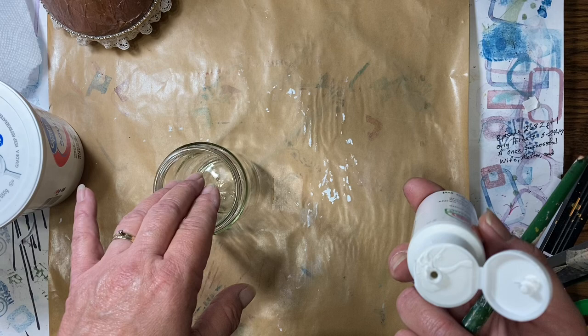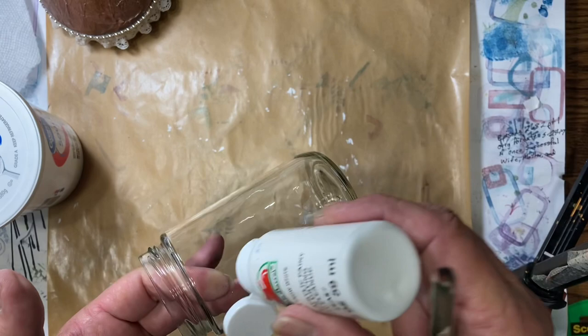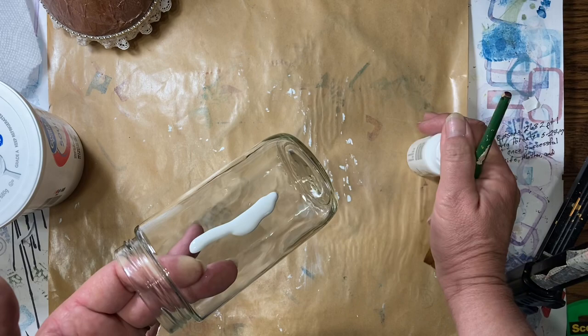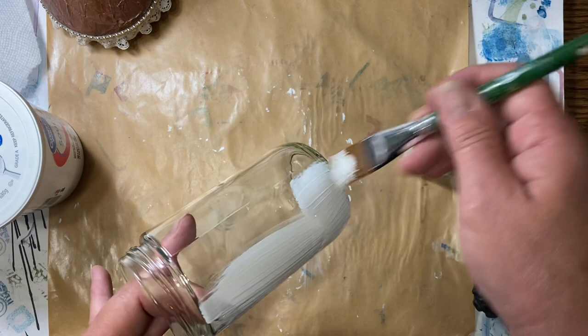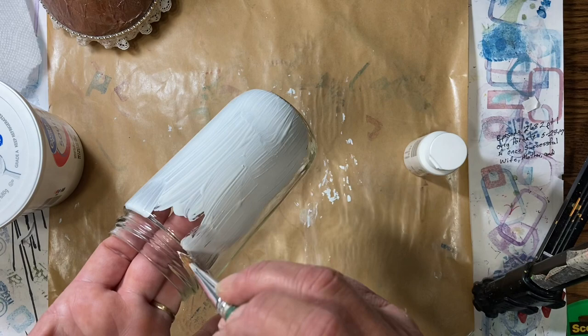The first thing is make sure that you clean your jar. I just washed my jars — first I got the glue off and then I went ahead and cleaned them with a window cleaner, or otherwise you can clean them with rubbing alcohol or however you want to do it. You just want to make sure that you don't get your greasy fingerprints on the outside. Make sure they're nice and clean so that your paint sticks.